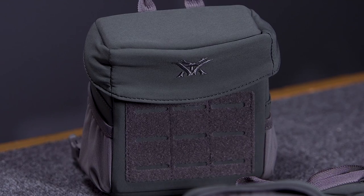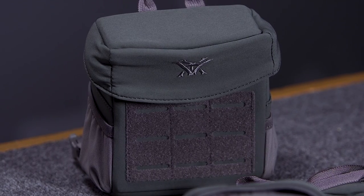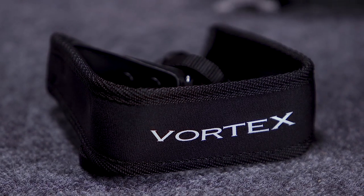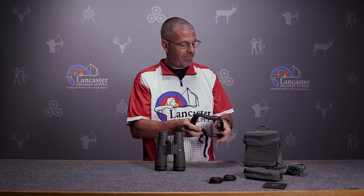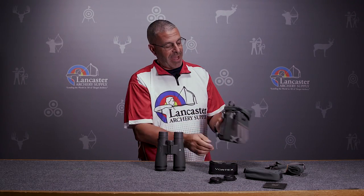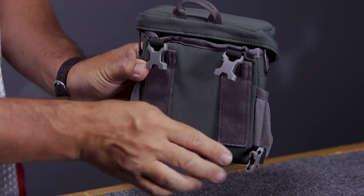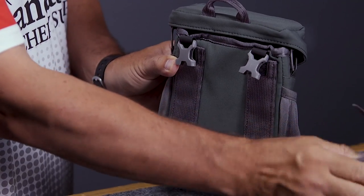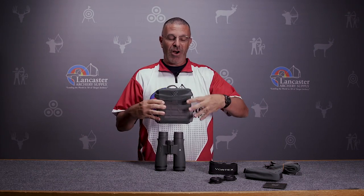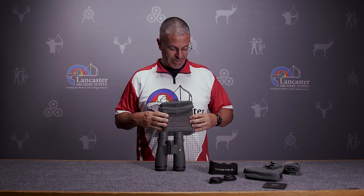These binoculars come with a lot of stuff. First, you're going to get a strap for your binoculars that goes right on each side. You're also going to get this pouch that doubles as a chest harness — you see the clips? That works in conjunction with the straps, and basically when you put it on it's going to be a harness that holds your binoculars right there.